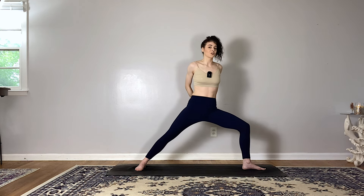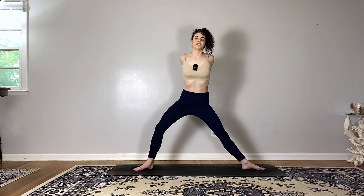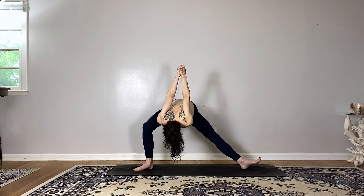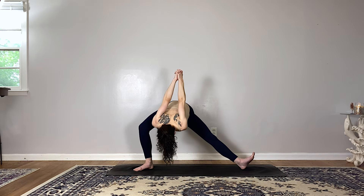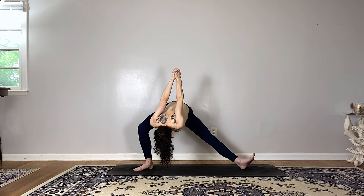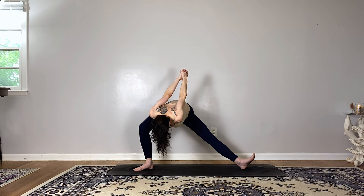Interlace your fingers behind your back, straighten your left leg, inhale to open through the chest. Exhale side lunge to your right — dive the chest forward, reach your hands to the sky, squeezing the shoulder blades together as you relax the crown of your head down. Breathe in and breathe out.